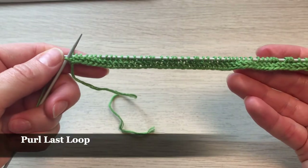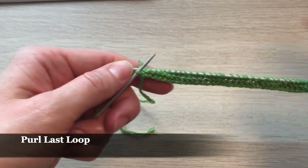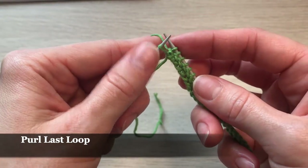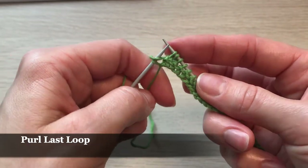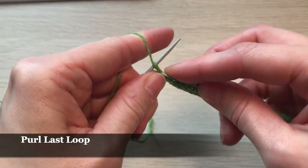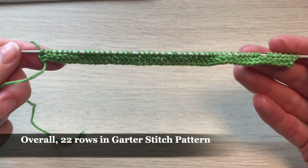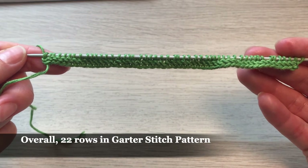We've knitted two rows in garter stitch pattern and I'm going to show you one more time what we do for the last stitch. When we have the last stitch on our needle we knit it in purl stitch — putting yarn in front, going inside the loop, taking yarn and pulling it through. We'll continue the same way for 20 more rows so we'll have 22 rows total.